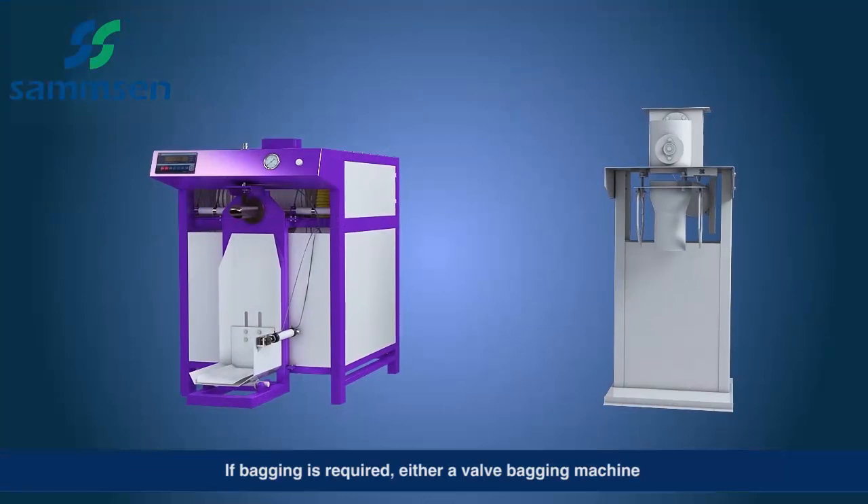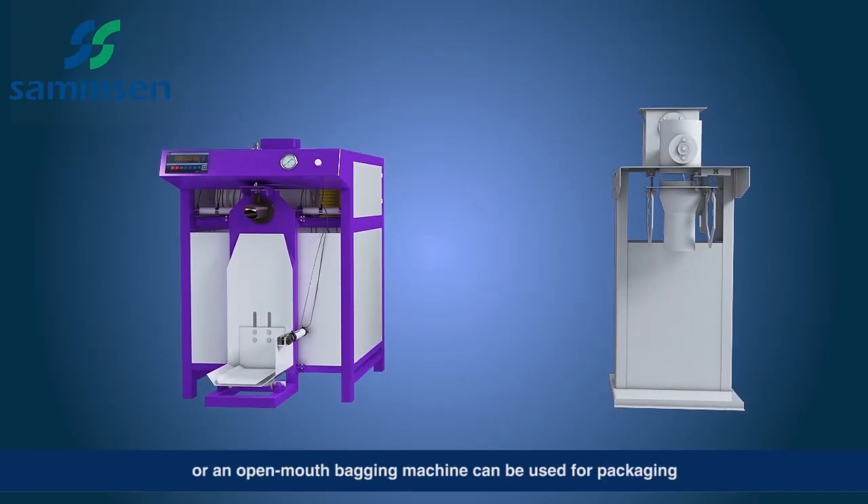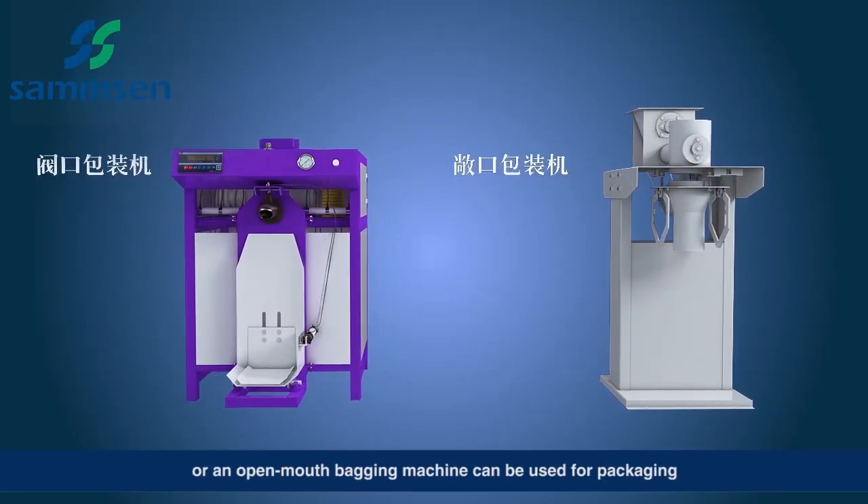If bagging is required, either a valve bagging machine or an open mouth bagging machine can be used for packaging.